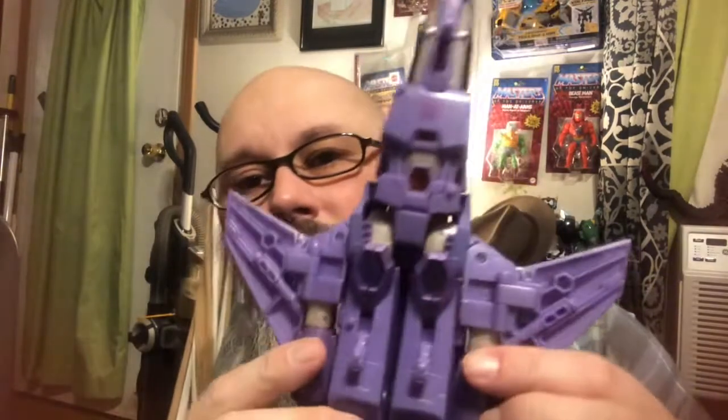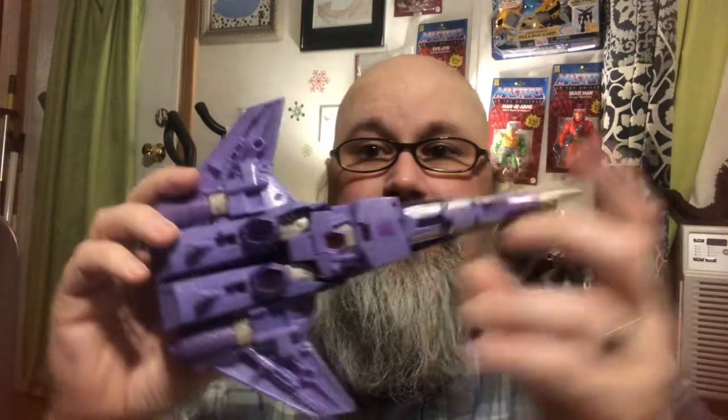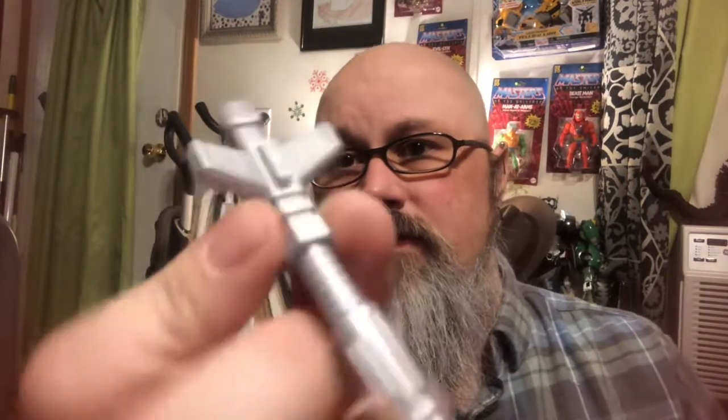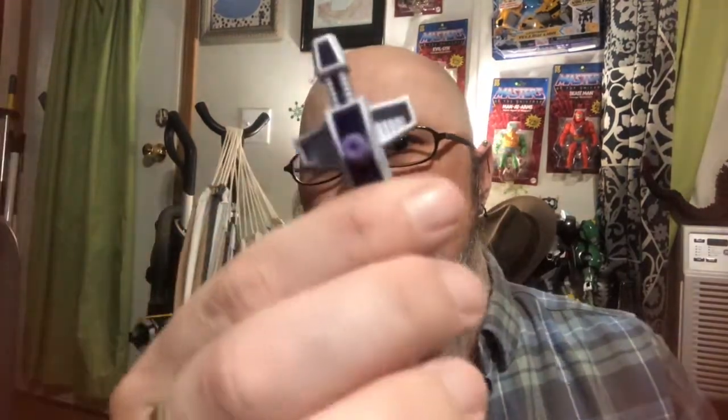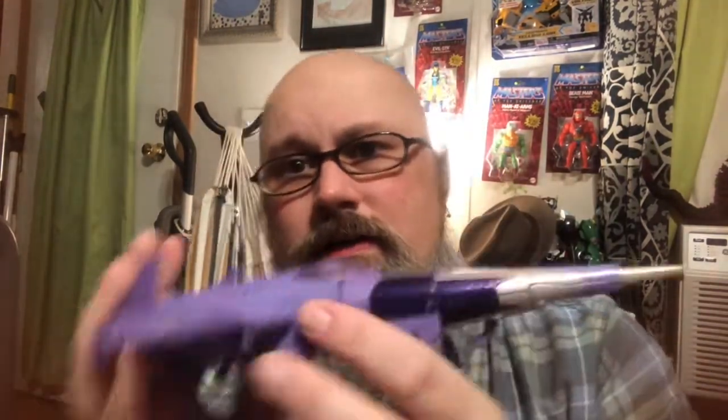Let's take a look at this bad boy right now. I got to tell you, it's actually surprisingly cool and accurate. No head syndrome — very nicely done. I have the gun here, and you can untab the gun, which is his blaster from G1, very nicely done. It is painted purple plastic, and that just looks awesome.